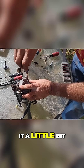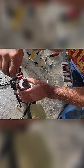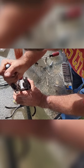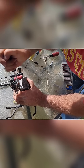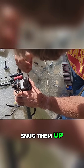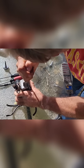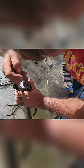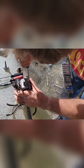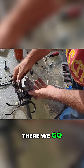Kind of go diagonal so you don't tweak it — a little pressure, because there is an o-ring and I want to make sure it goes down fairly even. And once I get them snug, I'll just kind of snug them up. There we go, that's on.